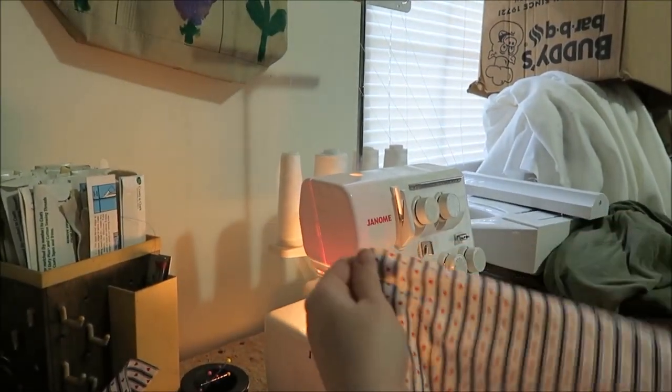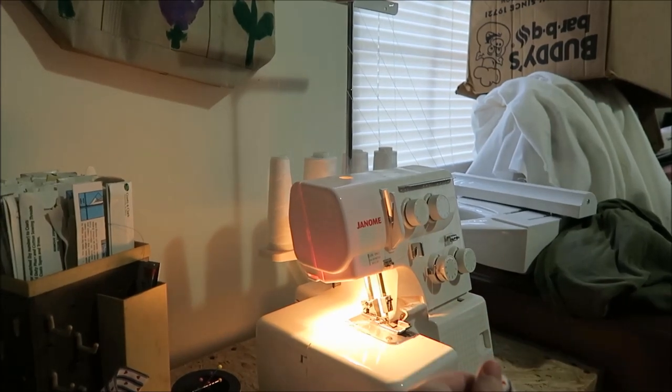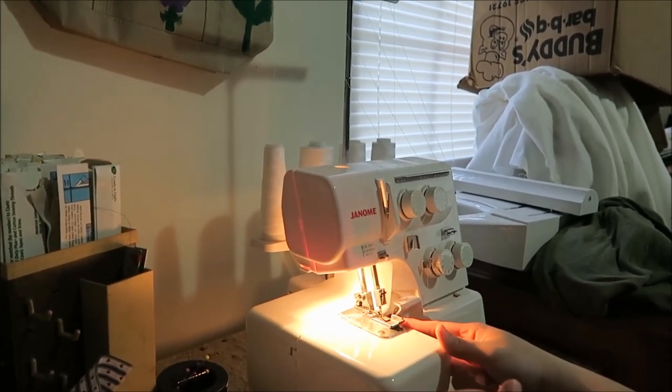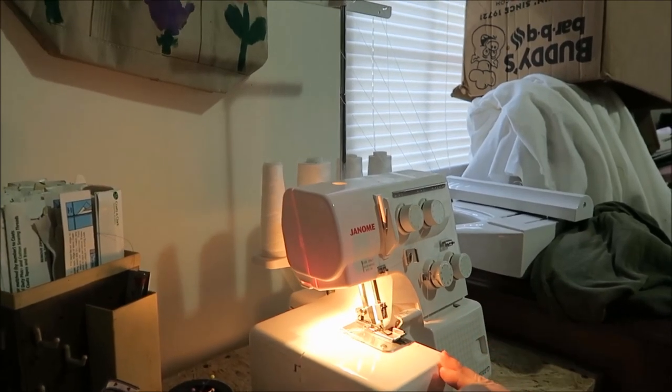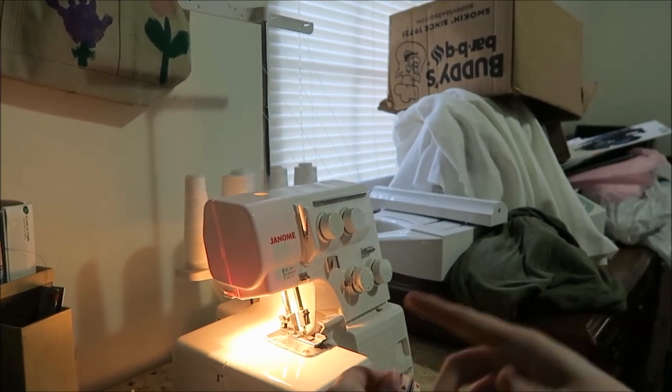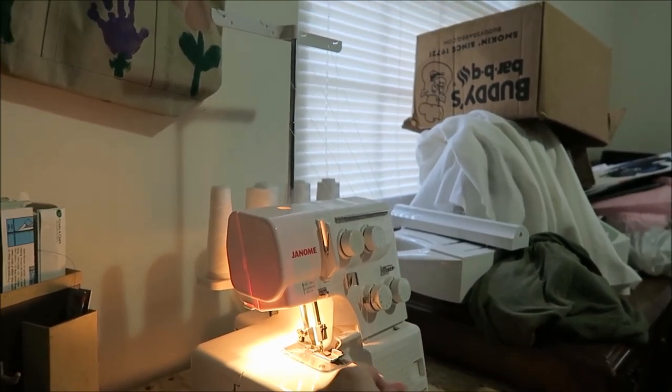So the first thing we're going to do is we're going to take these edges and we're going to serge them. I do the serging because the serger has a cutting blade and we don't want to get hurt, right? Right. So I'm going to serge and she's going to record and then I'm going to teach her how to do the top stitch on it.